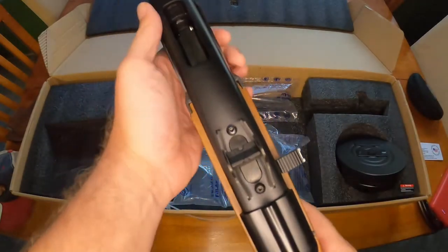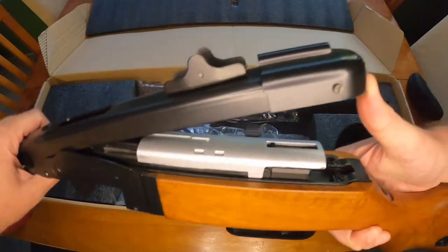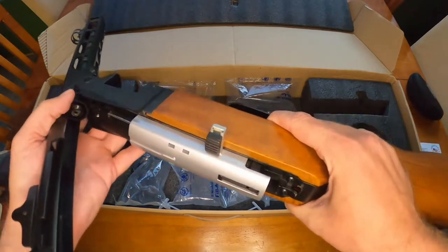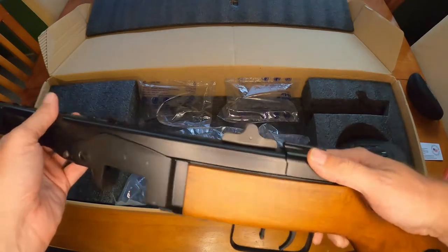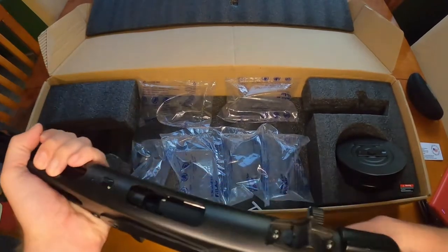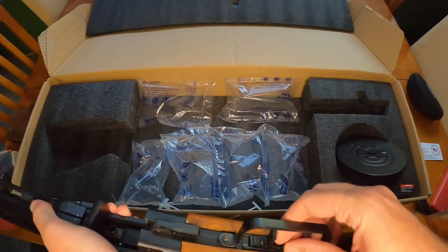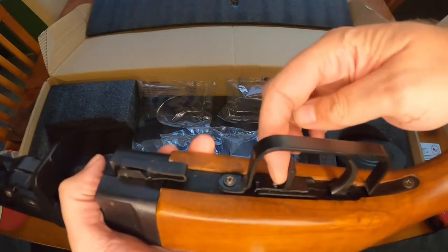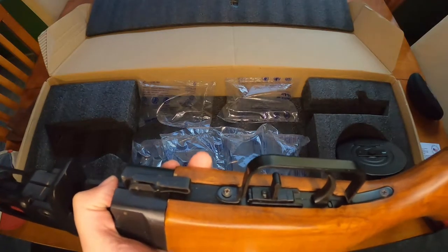You lock this back, and then this right here is supposed to push forward - and then it breaks down. I don't know if this came with any directions because they usually put them on top. That feels really good right there. This whole thing feels like real steel and wood. This looks to be the selector switch right here - I don't know which one is which but we shall figure it out.